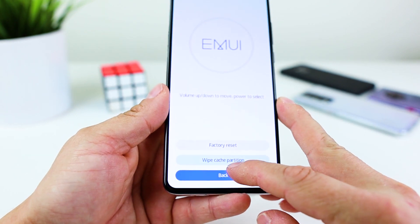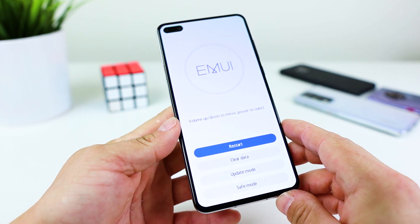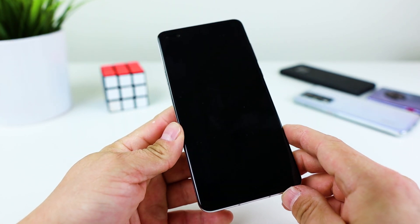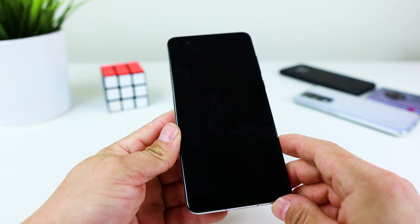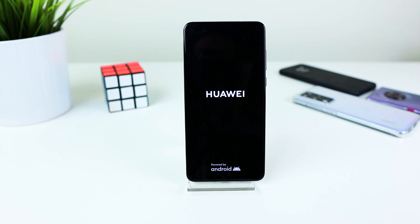Now go back and tap on restart. The phone is now restarting and booting into regular mode.